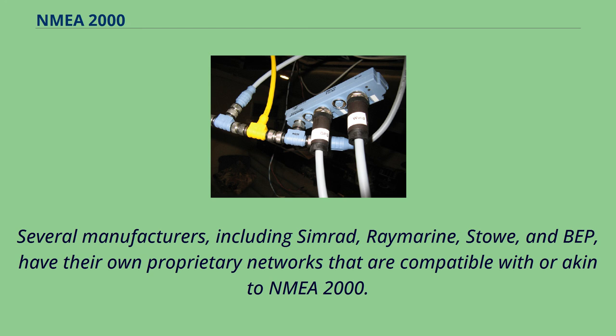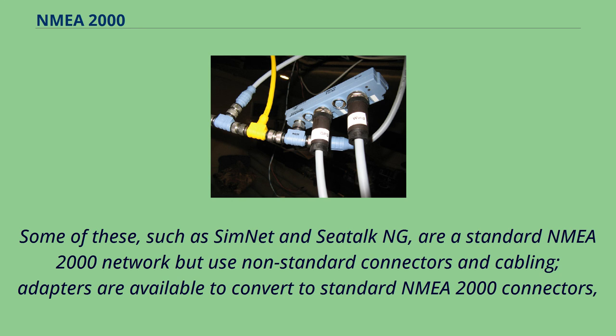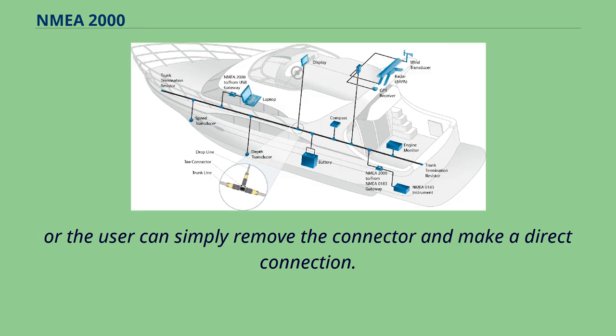Several manufacturers, including Simrad, Raymarine, Stowe, and BEP, have their own proprietary networks that are compatible with or akin to NMEA 2000. Simrad's is called Simnet, Raymarine's is called SeaTalk NG, Stowe's is called Dataline 2000, and BEP's is called SeaZone. Some of these, such as Simnet and SeaTalk NG, are standard NMEA 2000 networks but use non-standard connectors and cabling. Adapters are available to convert to standard NMEA 2000 connectors, or the user can simply remove the connector and make a direct connection.